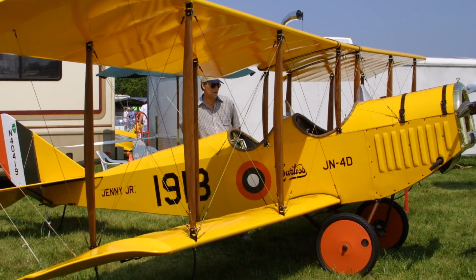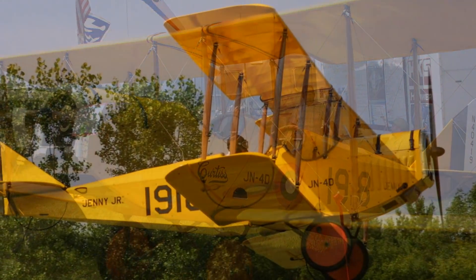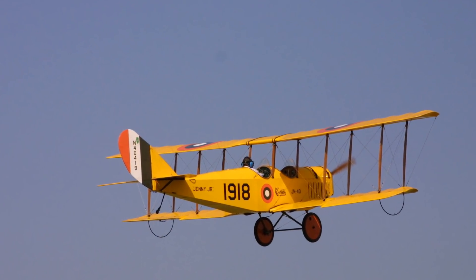Did you build this from a set of plans? It's plans built by Dennis Wiley. Dennis Wiley designed the plans and you buy them from him, then buy the parts and build it. How long did it take you? It took me 20 months and exactly 1,375 hours. No minutes? No minutes. I had to log all that for the FAA and document it, and I did.